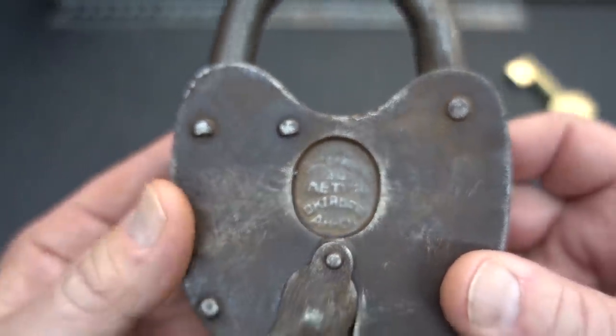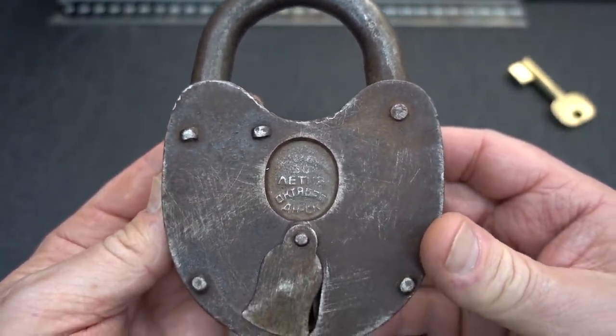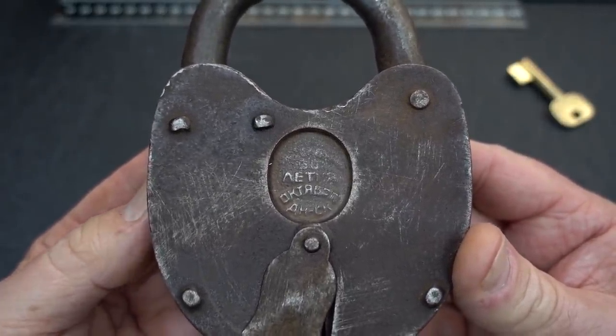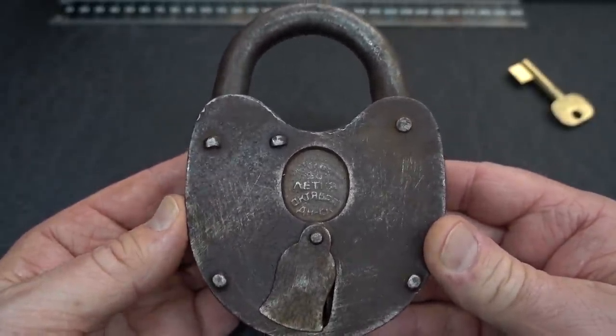So what happened in October 1917? And I went to a public school, but even I know that — the October Russian Revolution, 1917. So this is a commemorative lock for that. Very cool.